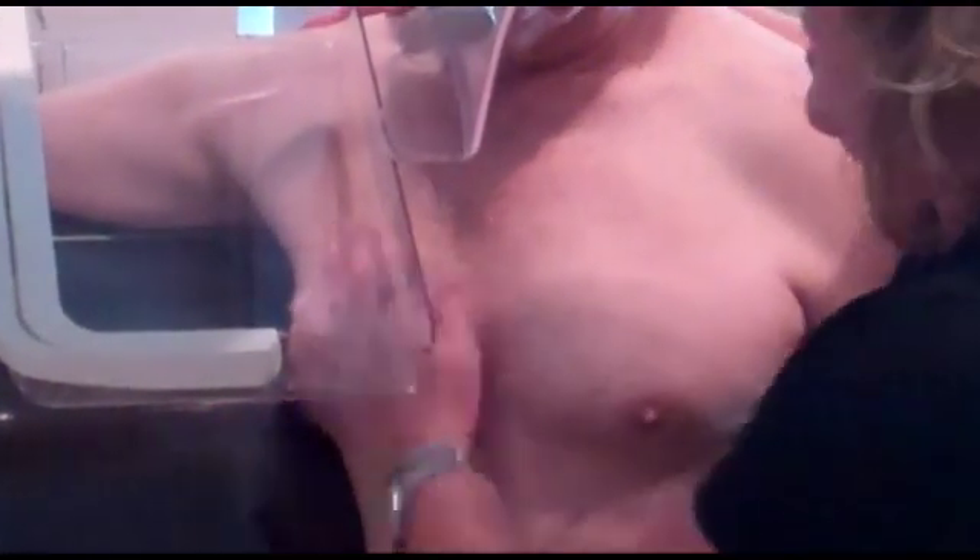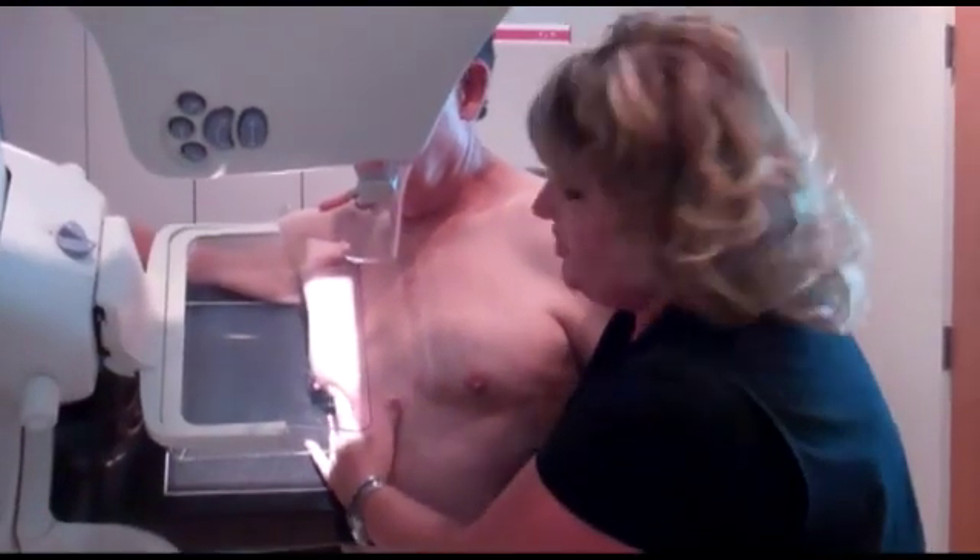This would be the side view that we're going to show. We just bring the breast tissue in, relax his arm, and it comes down on him. And again, it's really easy. It's not hurting you, is it, Jimmy? No, it doesn't hurt.